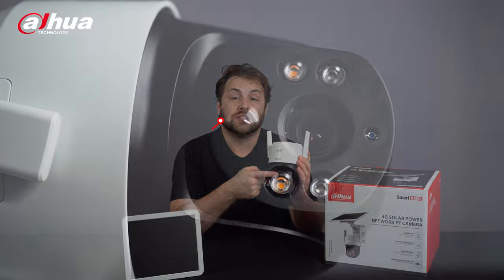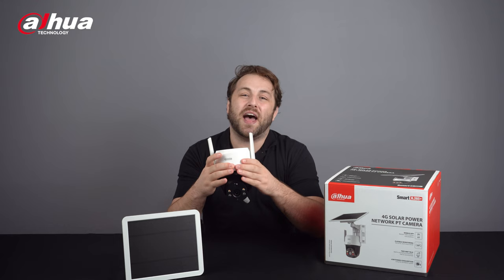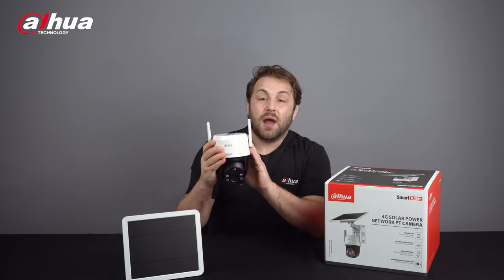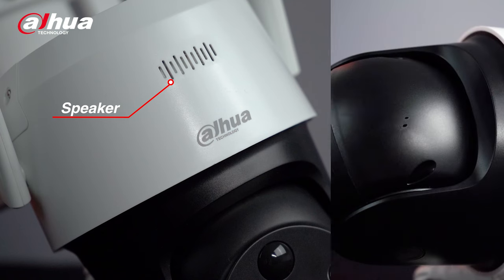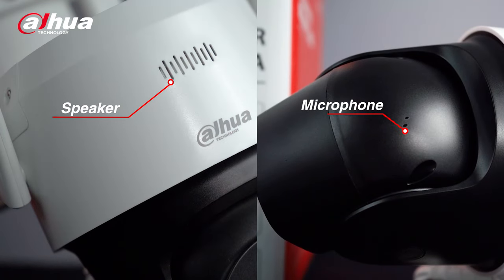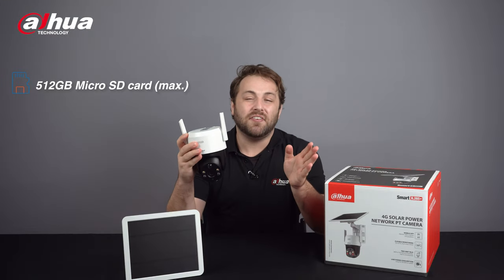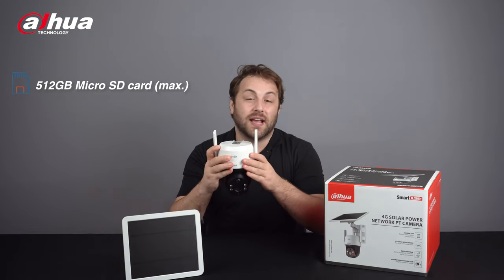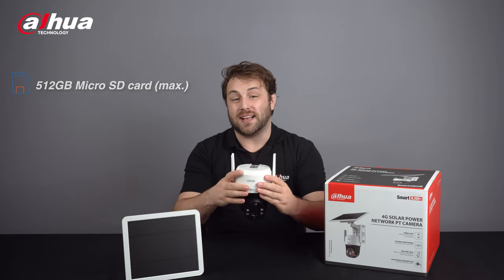The PIR sensor, combined with the human-shaped filter function, can reduce false triggers and help preserve longer battery life. The camera provides a built-in two-watt high-power speaker and microphone, which supports two-way talk and can act as an active deterrent. It supports a 512GB microSD card max, which meets the requirements for large storage capacity.